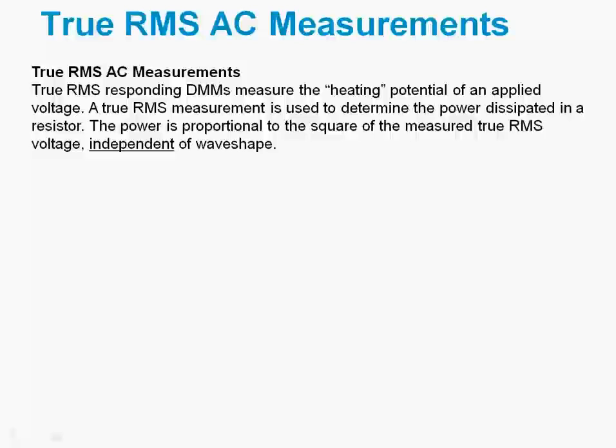A true RMS responding DMM actually measures the heating potential of an applied voltage. It's used to determine the power dissipated in a resistor, and that power is proportional to the square of the measured true RMS voltage. This is independent of wave shape, and that's why this technique is used so widely — it's very flexible.